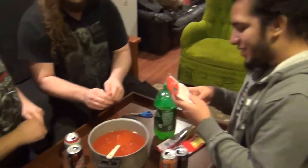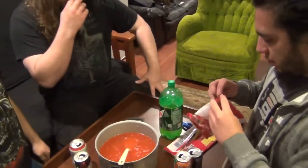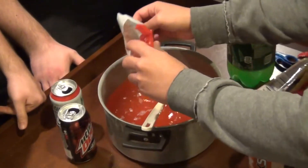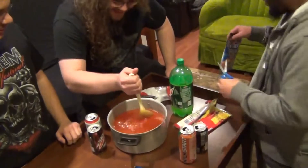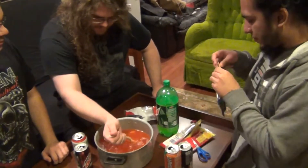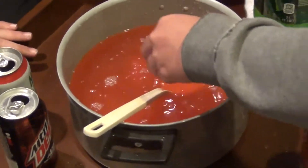Next we'll put in some gummy bears. Cut these open - oh no, these are righty scissors. Tastes like pretty rubber. Might as well put the whole bag in there. Gonna keep stirring for consistency - we don't want it all settling to the bottom. Look at these Life Savers Gummy Collisions - they're two flavors in one, they went all out. Gotta put them on like rings, make sure they're evenly distributed.